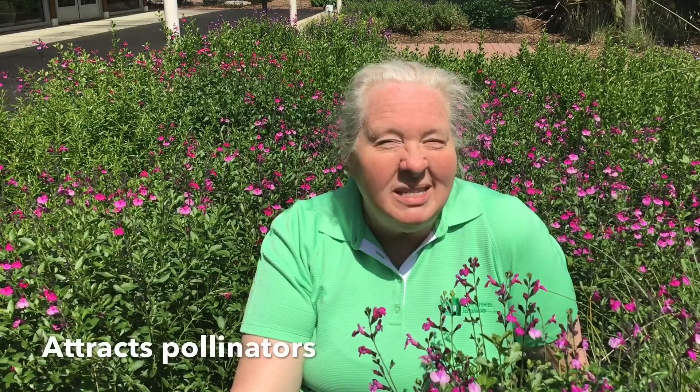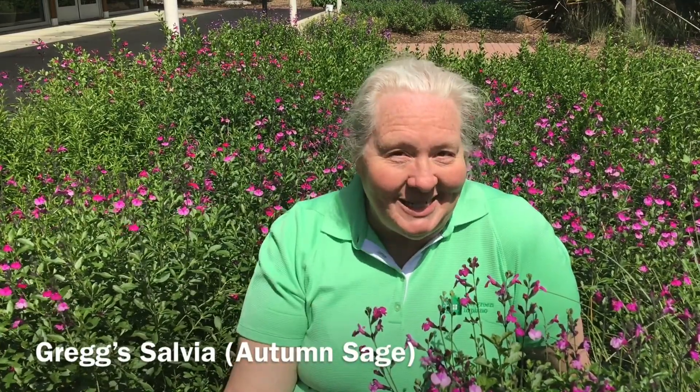The third thing I love about this plant is that birds and butterflies love her and most important of all, so do hummingbirds. So if you've got a sunny spot, Greg Salvia is a plant that you need to know.